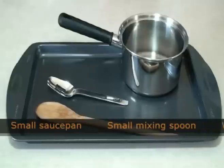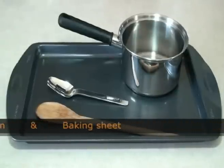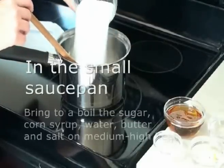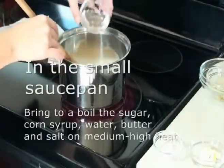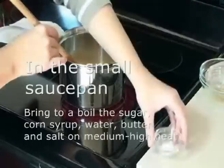One teaspoon of vanilla and one cup of orange and black jujubes, chopped. You will need the following tools: a small saucepan, a small mixing spoon, a wooden spoon, and a baking sheet. In the small saucepan, bring the sugar, corn syrup, water, butter, and salt to a boil over medium-high heat, stirring constantly.